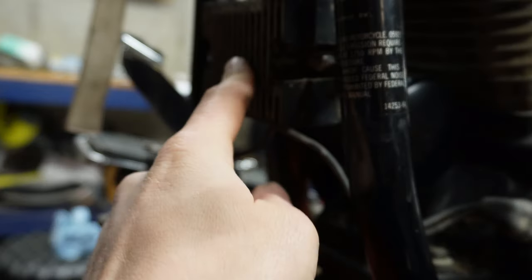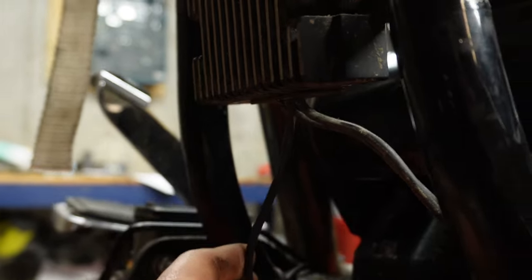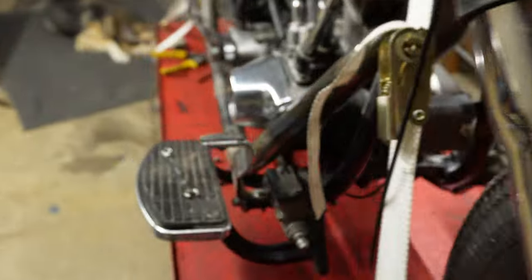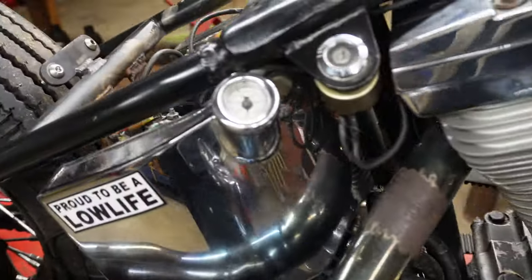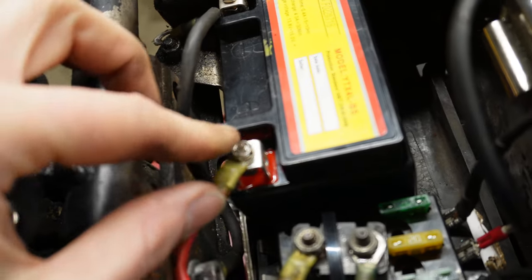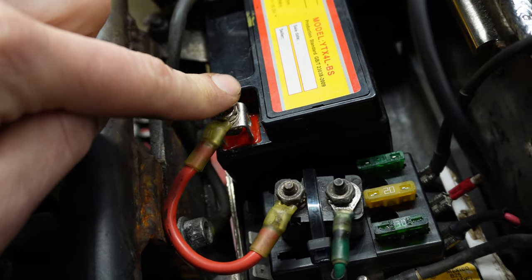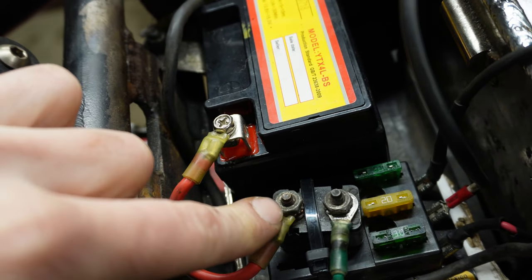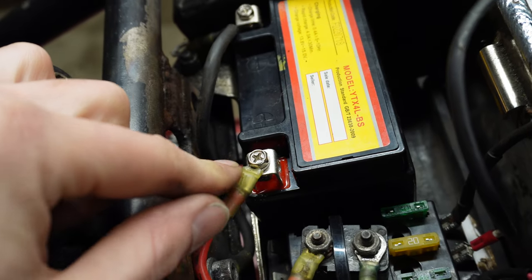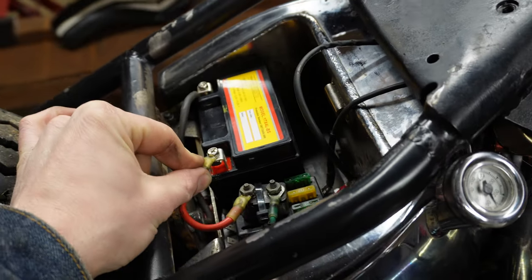The last piece: your regulator rectifier has one additional wire with a ring terminal. That wire connects one of two ways. On my bike I hook it up right here at the battery terminal, because it feeds directly into the battery. Placing it on this terminal means that when I want to disconnect the battery, I don't have two separate terminals to deal with — but you can do it either way.